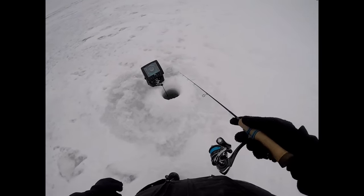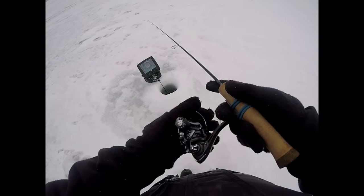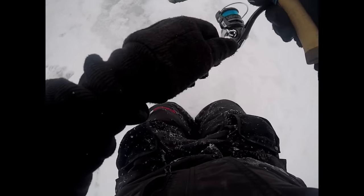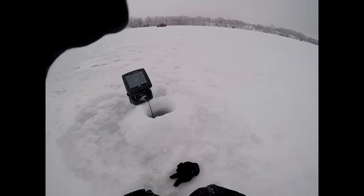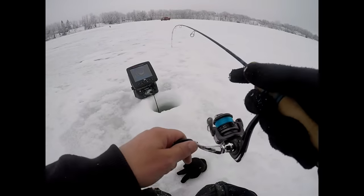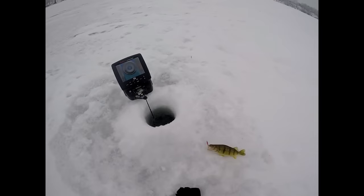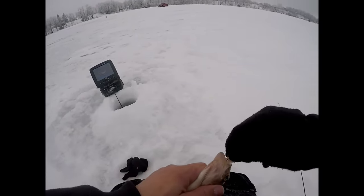We're about 60 yards from our other hole, found some more fish — different fish. See if there's any big ones tied up down there. Something hammered it, gotta be a big one! There's a big one — got it on the rattling blade spoon. Another nice perch. This one's going in the fryer.